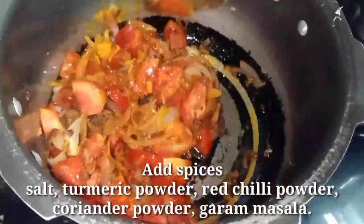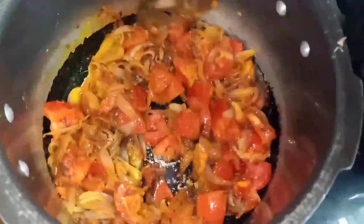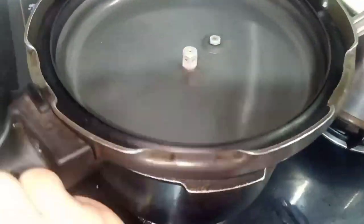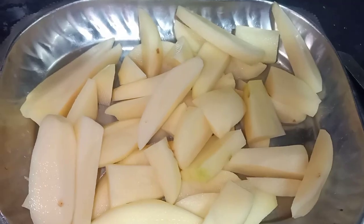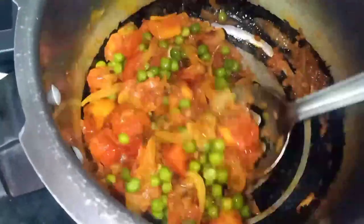We will put a cooker lid so it cooks properly. When the masala is ready, I will add it to the pulao. I am adding butter and olive oil as well, and will mix the masala in properly.